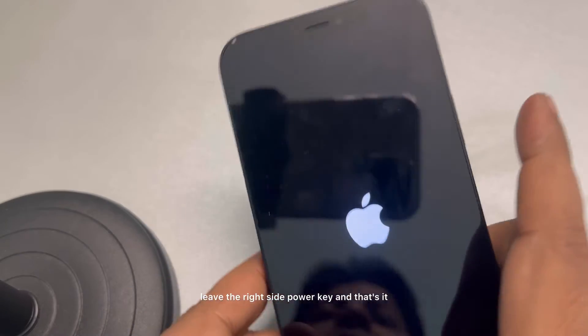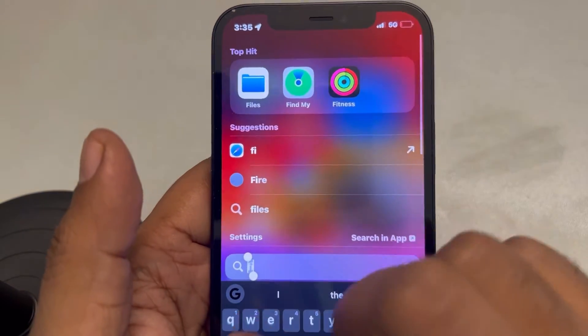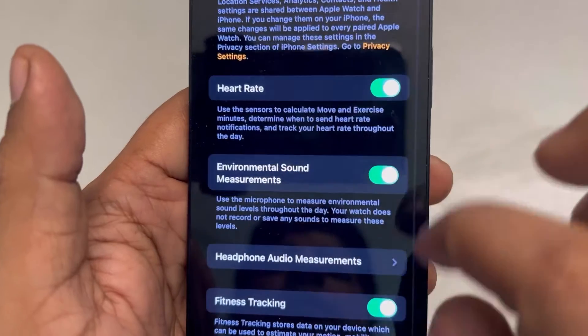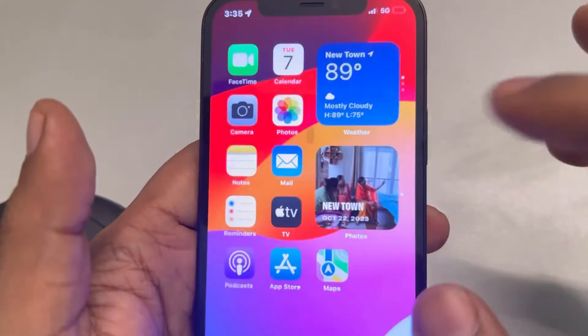Once you see the Apple logo, leave the right side power key — you've forcefully restarted the iPhone. If this is also not working, open the Watch app, go to the Privacy option, and make sure the Fitness Tracking option is turned on.